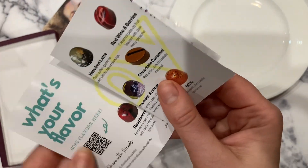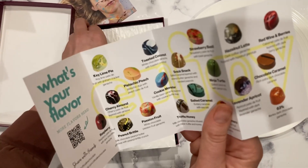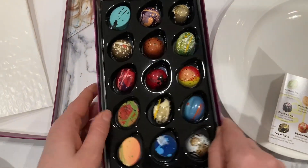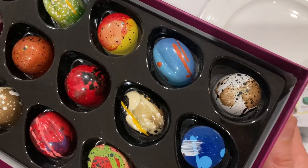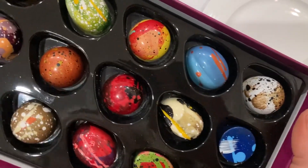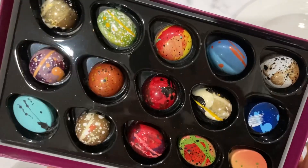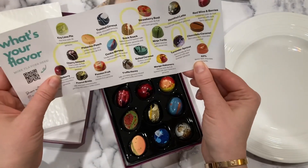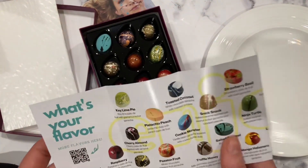There's a menu here. Opening the box - wow effect, I would say. They are beautiful! Very glossy, very colorful, very bright - and it makes you guess what the flavors are. I assume this menu exactly represents what I have here.